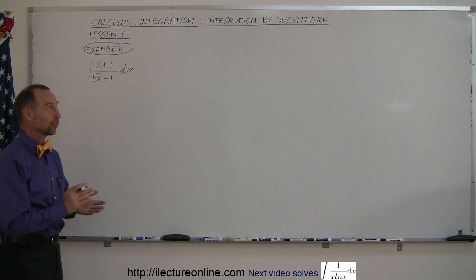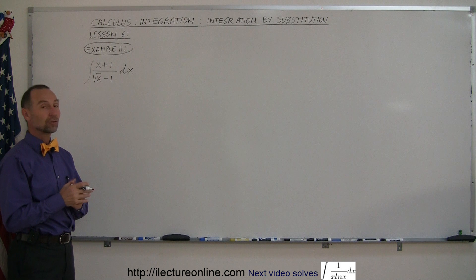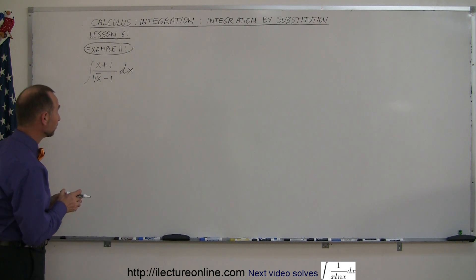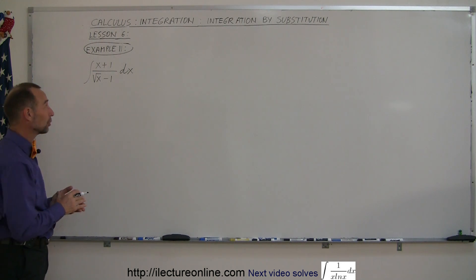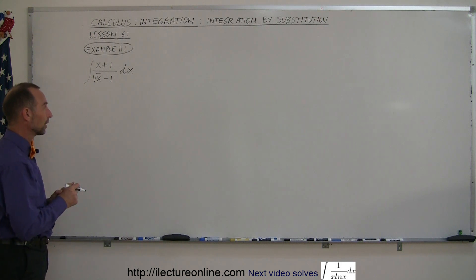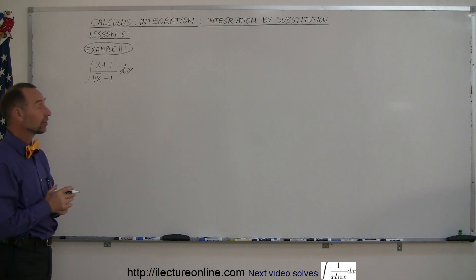Welcome to ElectronLine. Here's example number 11 on how to do integration using the method of substitution. This particular problem, as simple as it seems, is actually quite complicated, and a very good example of how it's not always straightforward to use the method of substitution. But you can indeed integrate this by going through the right algebraic steps.